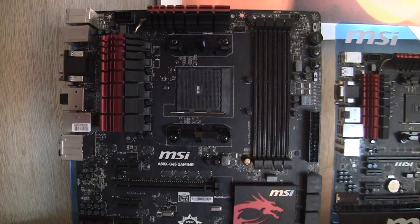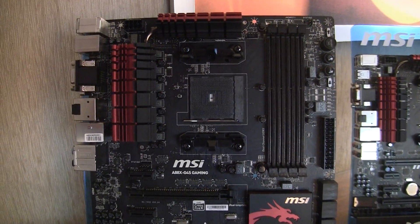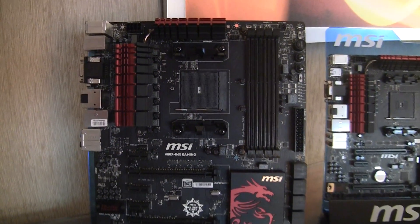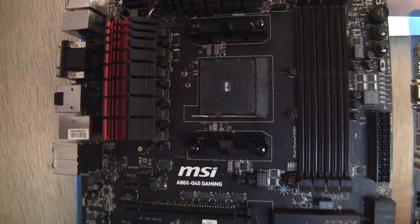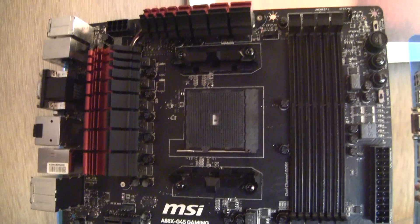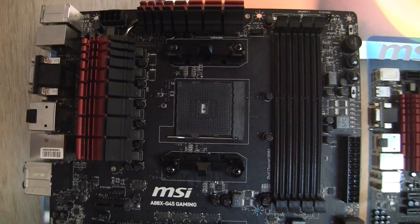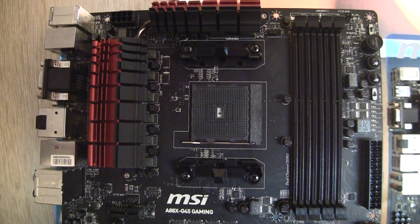Hi, this is Gordon with Maximum PC. We're here at MSI's CES 2014 suite, checking out their line of new AMD motherboards. Obviously, it's not really clear what AMD's plans are with AM3 Plus. So for AMD fans, this socket in front of you is probably the only way you're gonna go.